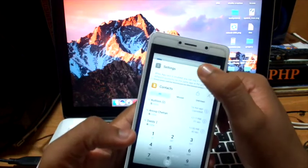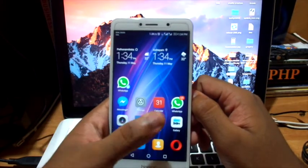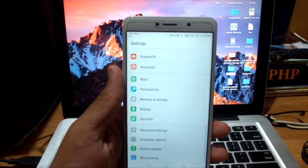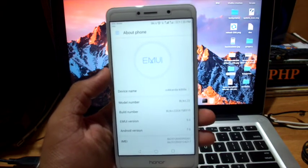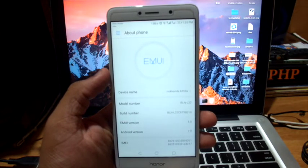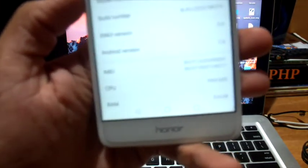Going back to the standard layout — it looks better. Now let's go to About Phone. It shows that the EMUI version is 5.0 and the Android version is 7.0.